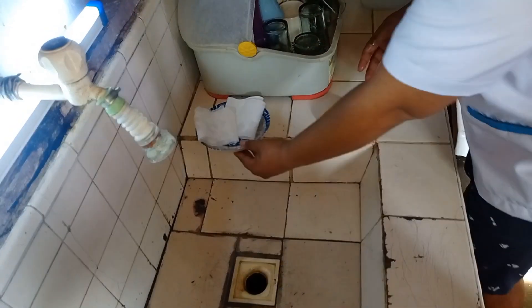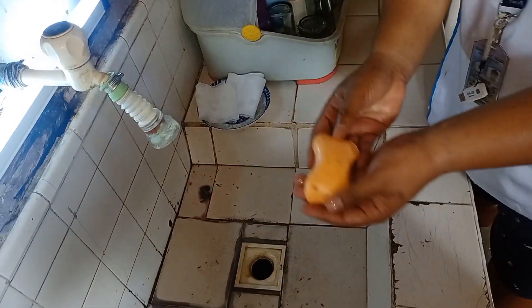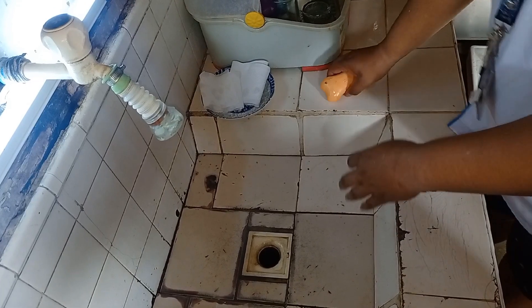Before we start a proper hand hygiene, we should have soap and tissues ready.